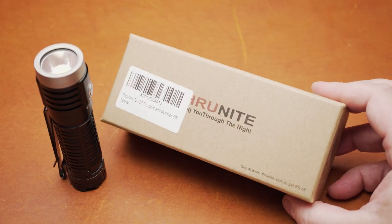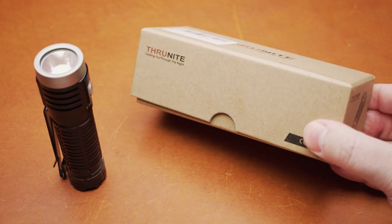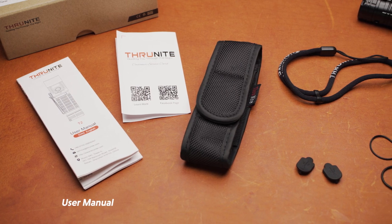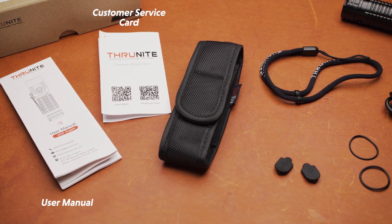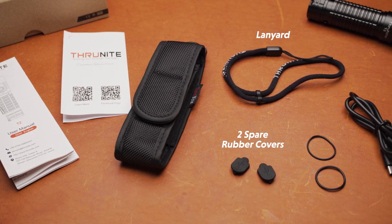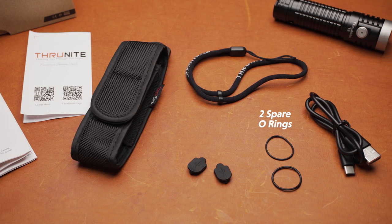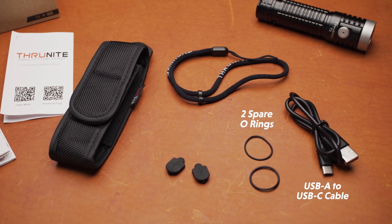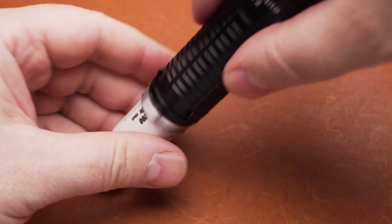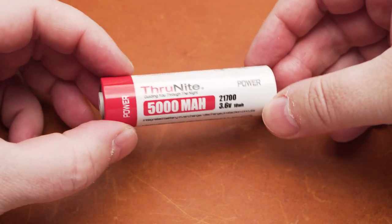The ThruNight T2 comes in a simple cardboard box. Along with the flashlight, the box includes several accessories: a user manual, a customer service card, a holster, a lanyard, two spare rubber covers for the USB port, two spare o-rings, and a USB-A to USB-C charging cable. Also included is a 21700 rechargeable battery with a 5000 mAh capacity.